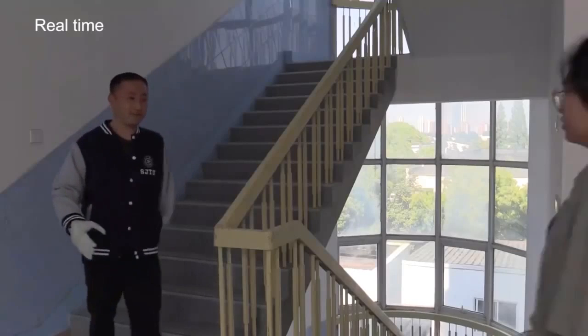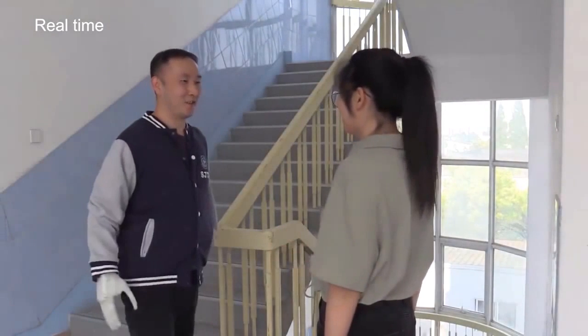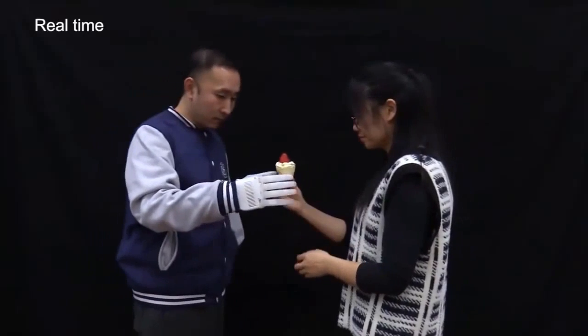Engineers at the Massachusetts Institute of Technology, MIT, and Shanghai Jiao Tong University created an inflatable robotic prosthetic hand.